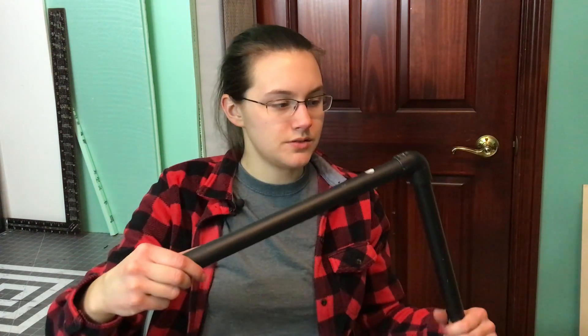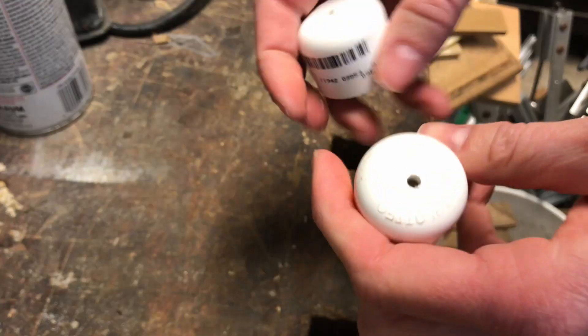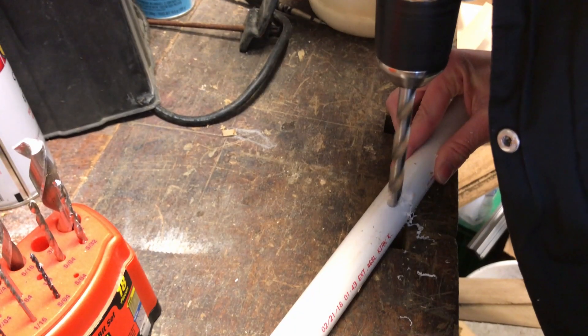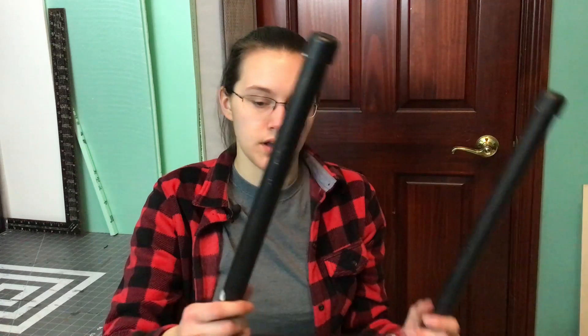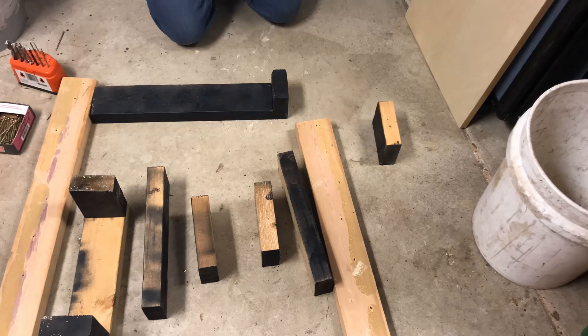You'll want to drill a couple holes in these end caps for some eye bolts that will hold the wire. I also drilled a hole back here — this one does not go all the way through — it's for the wire. I drilled another hole for the support piece to connect to, and then a third hole for a second support piece. For the support, I used some 2x4s.